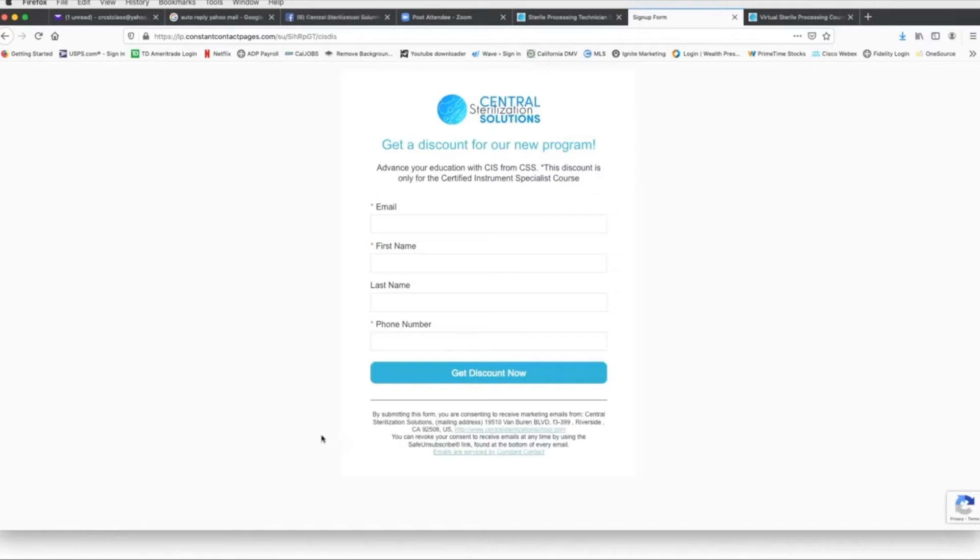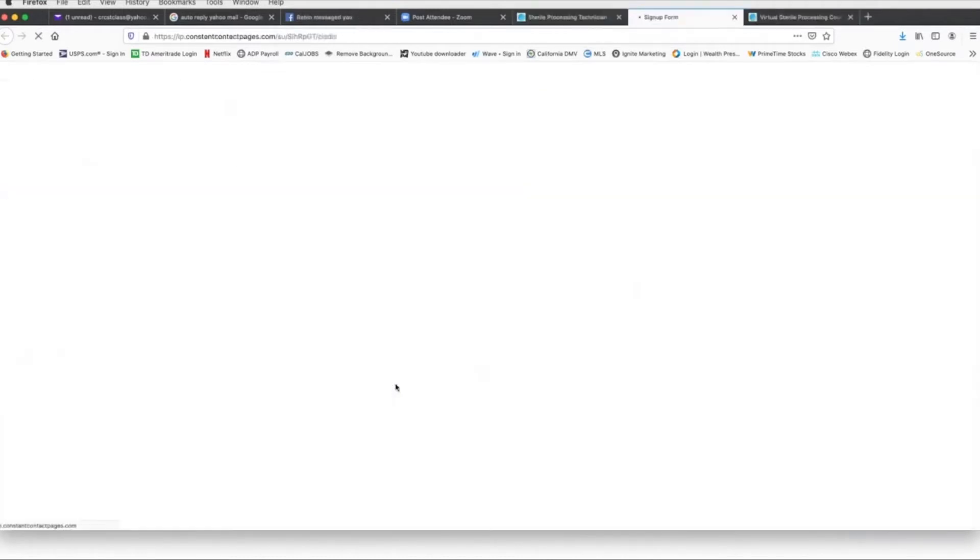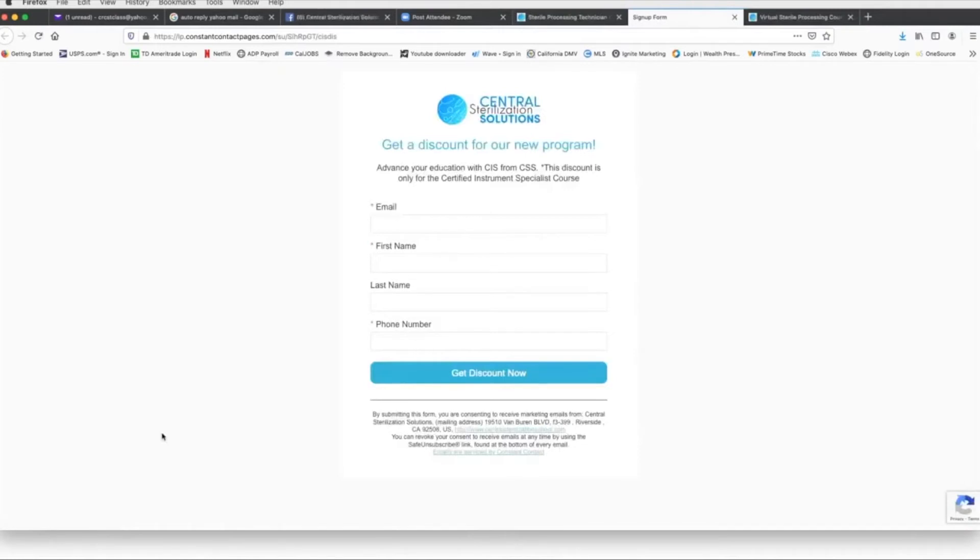Another way to get to it would be to go to the main page and click Save $1,000 Now. It brings you directly to the sign-up page, which is just an information capture page so we know you're interested in the CIS program. It is required that you put in your email and first name; we'd also like your last name and cell phone number. Then click Discount Now and it'll take you to the landing page to get your code.